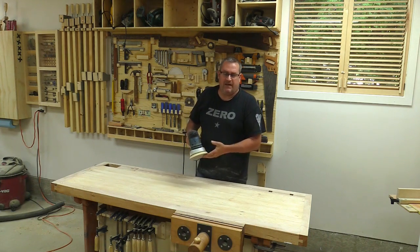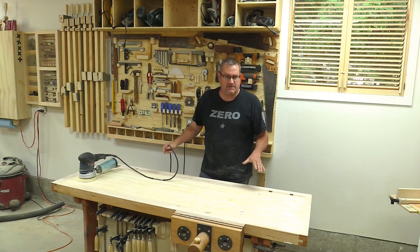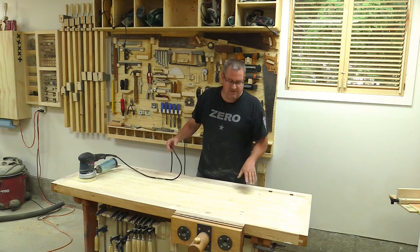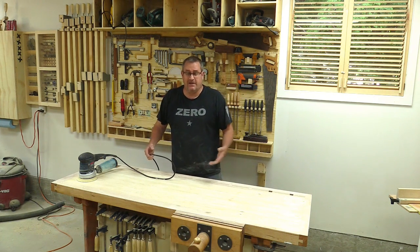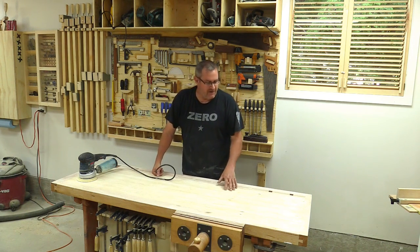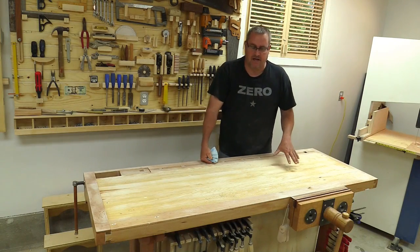About the only thing more tedious than sanding is watching someone else do it, so I spared you most of that. I have it sanded as much as I wanted — I don't want to try to get rid of all the blemishes. Obviously I'd have to do a lot more sanding because some of these dents are pretty deep. It's nice to maintain a little bit of the history and character of your workbench, and the scorch marks serve as a reminder not to do that again. So I'm just going to clean it off now and give it the first coat of urethane.